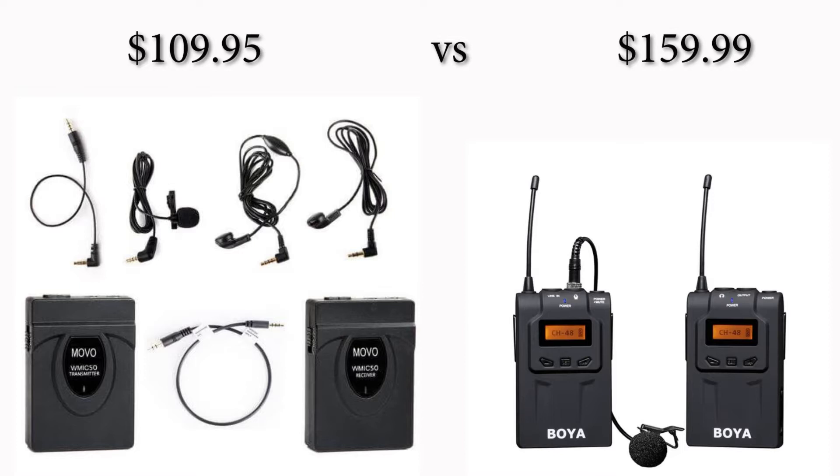Hopefully the transmitters you're using do have the ability to change channels so you can avoid them picking up on each other. So that's an item I've noticed — you get what you pay for, I guess. It is kind of weird how big a difference there is in price between U.S. and U.K. — $109.95 U.S. for this versus $159.99 for the Boya. So you're saving $50 by going with this one. Is it worth it? We'll find out. I'm going to use it for a few weeks and shoot a few episodes of the show before coming back with my summary.